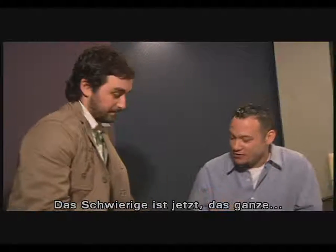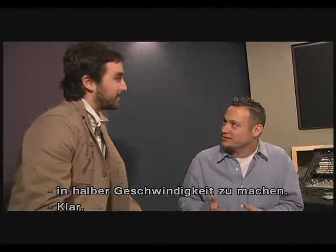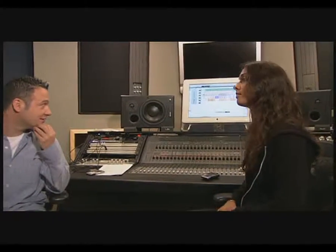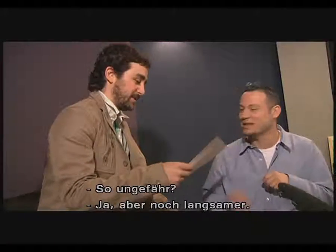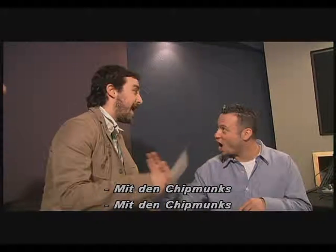So now the trick is going to be translating that into halftime. Gotcha. So why don't we play it halftime? Funk, funk. Like that? Yeah, but even slower. Of the chipmunks.